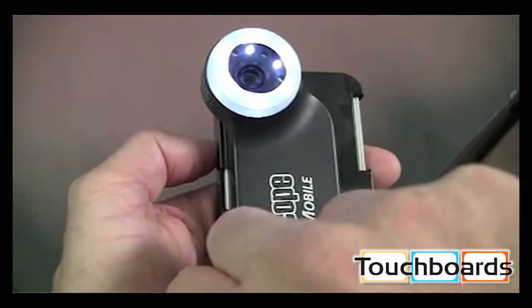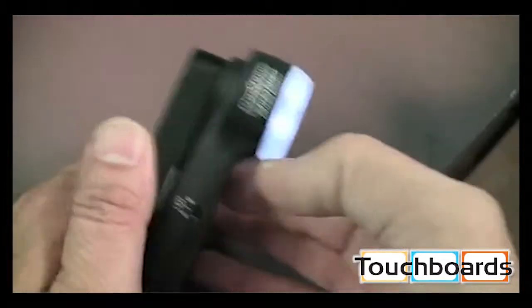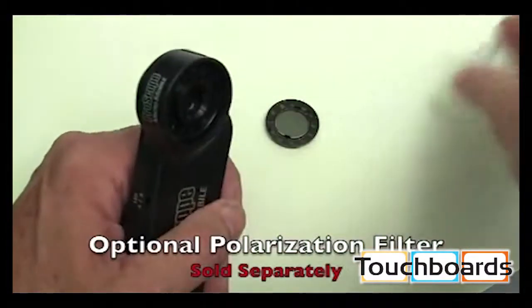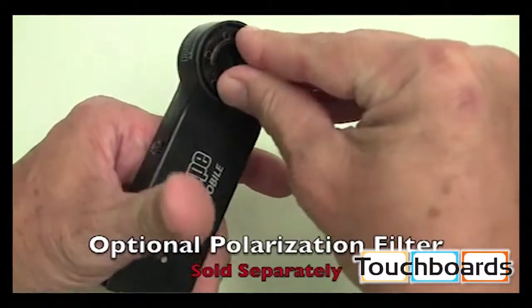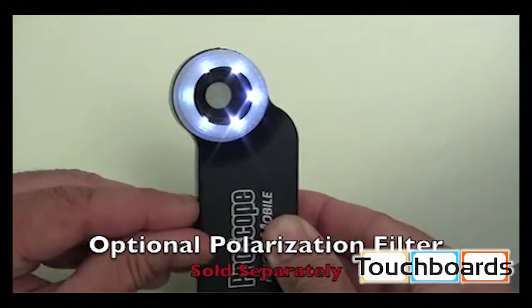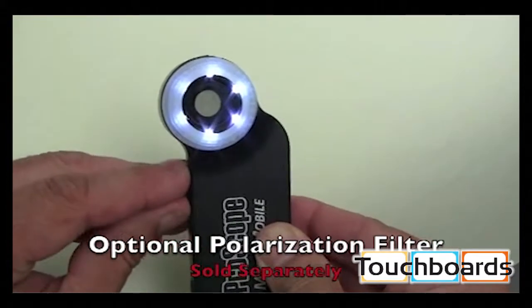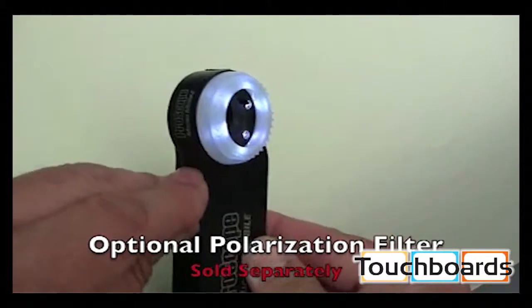The power button is also a rocker switch to ramp the LED intensity up or down. The A-B switch is used when you have the optional polarization filter mounted on the lens. The A position activates the LEDs under the polarization filter for a non-reflective view, while the B position activates the LEDs that are unfiltered for a reflective view.